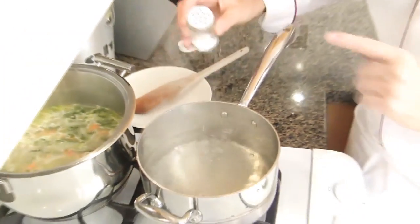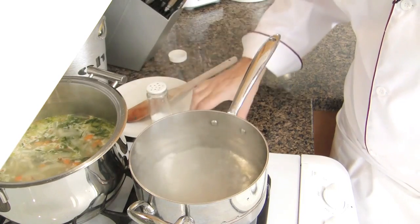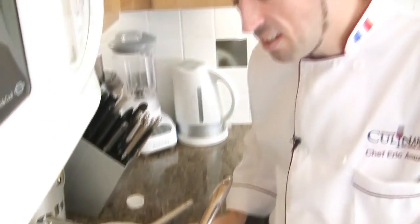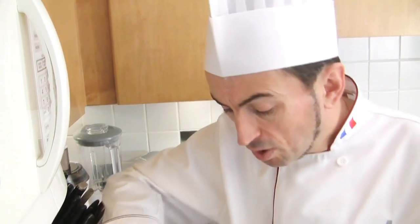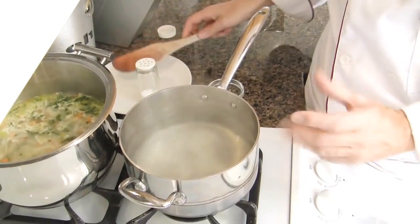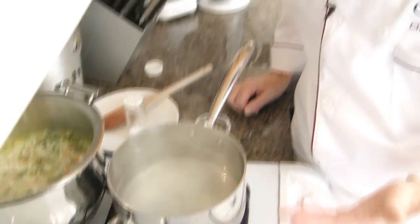Boil about 2 cups of water, add some salt to taste, and cook your rice. We call this technique cooking rice Creole style, which means in a lot of boiling water. When you plunge the rice, stir, and cook for about 14 to 16 minutes — maybe less, depending on which rice you are using. Check the package for instructions.